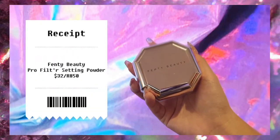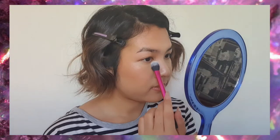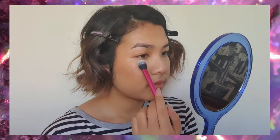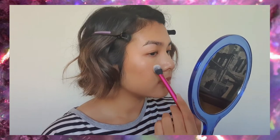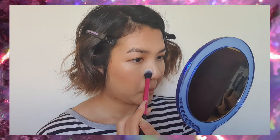Now we're just going to set the under eyes. I don't want to set my whole face because I want to keep the luminosity, so just under my eyes because I tend to crease there a lot, and the sides of my nose because I get very oily there.